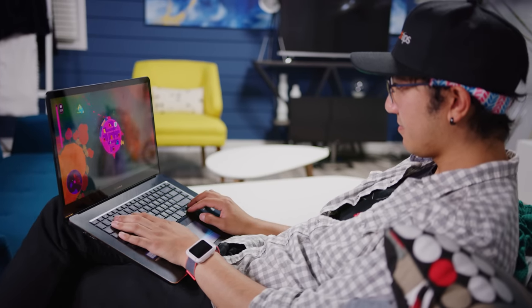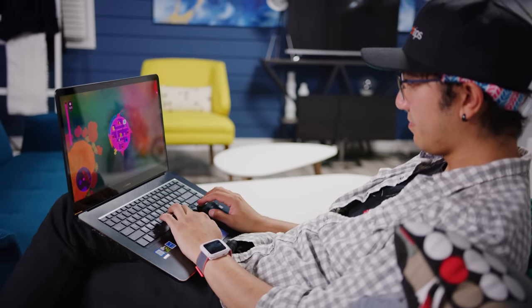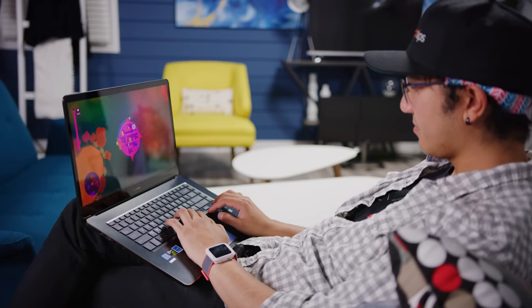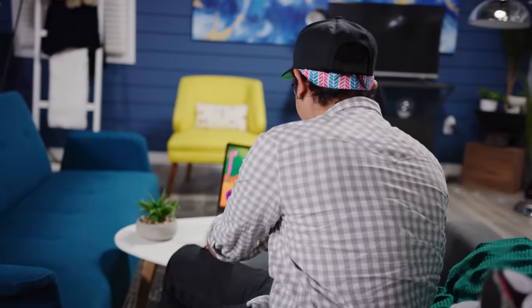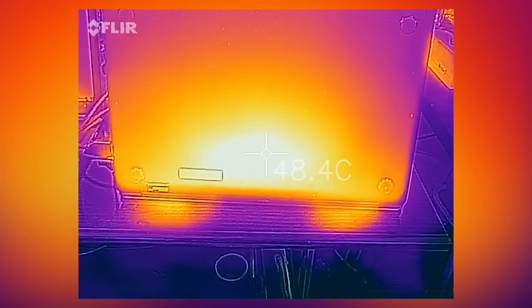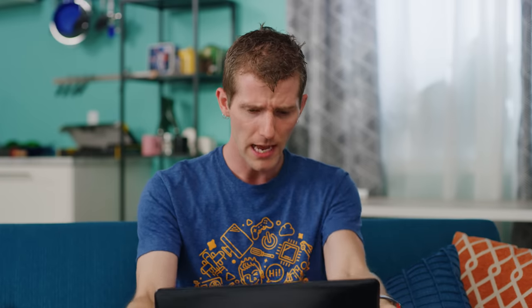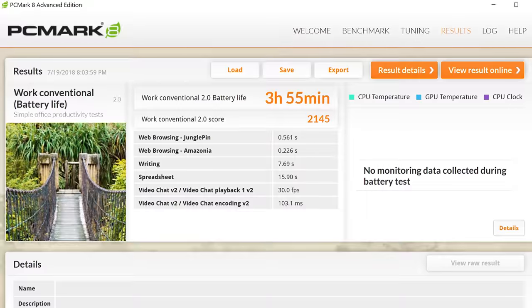The heat problems don't stop there. While gaming, or even in some cases while performing mundane tasks like installing programs, the bottom of this machine would regularly get uncomfortably hot — sometimes close to 50 degrees Celsius — making the ZenBook Pro work better sitting on a desk. Also, the battery life isn't that great.